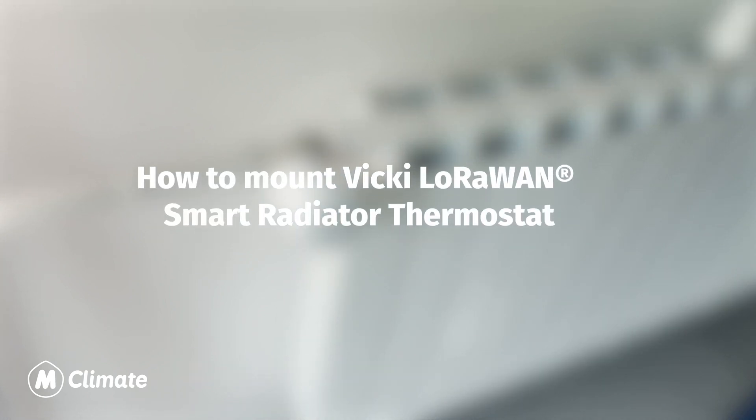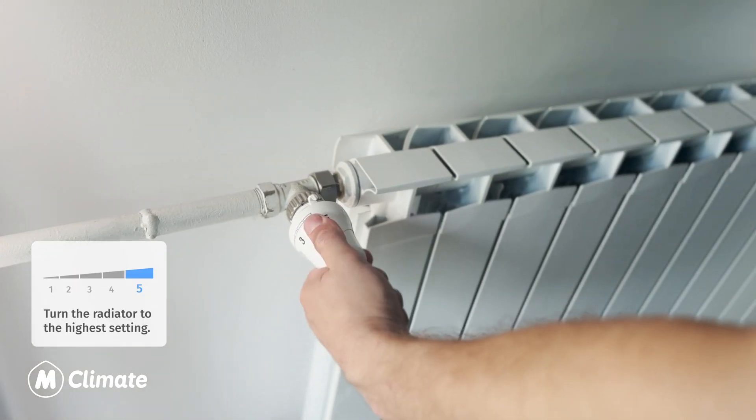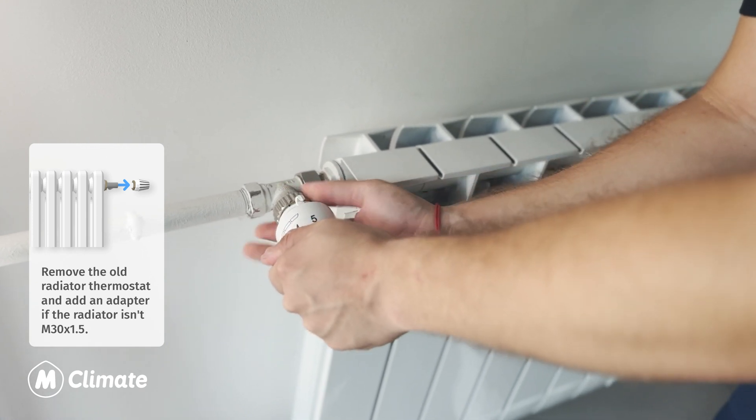How to mount the Vicky LoRaWAN Smart Radiator Thermostat. Turn the radiator to the highest setting. Remove the old radiator thermostat and add an adapter if the radiator fitting is not M30X 1.5.